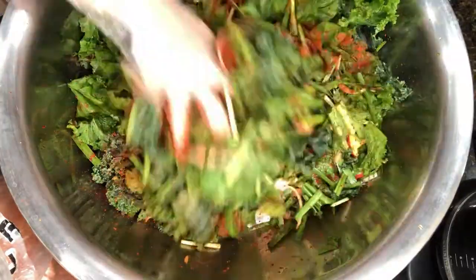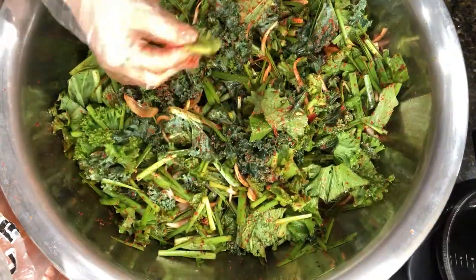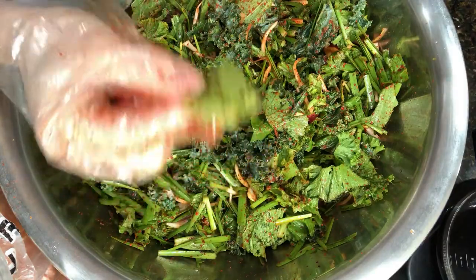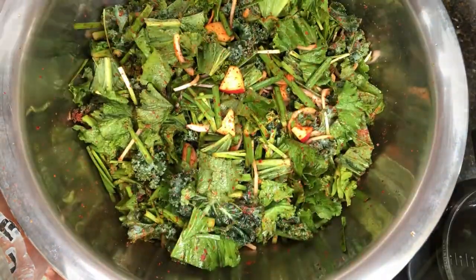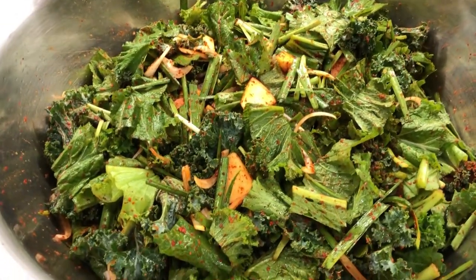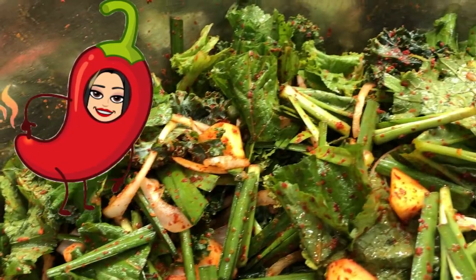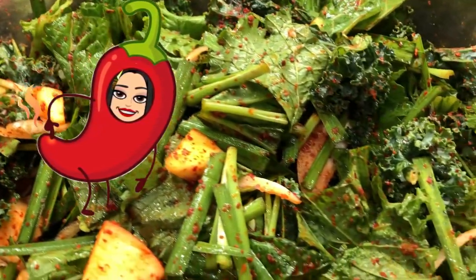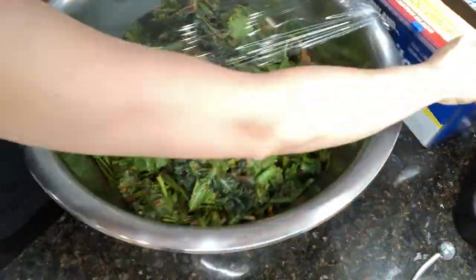I'm going to keep mixing it. Since you have chives in there, try not to mix it really hard because you're going to bruise the chives. Let's taste to see if it tastes right — I think it's pretty good. I didn't put too much gochugaru because I don't want to make my kimchi way too spicy — it can be hard when you use the bathroom the next morning when you eat really spicy food. Anyway, let's wrap it up.